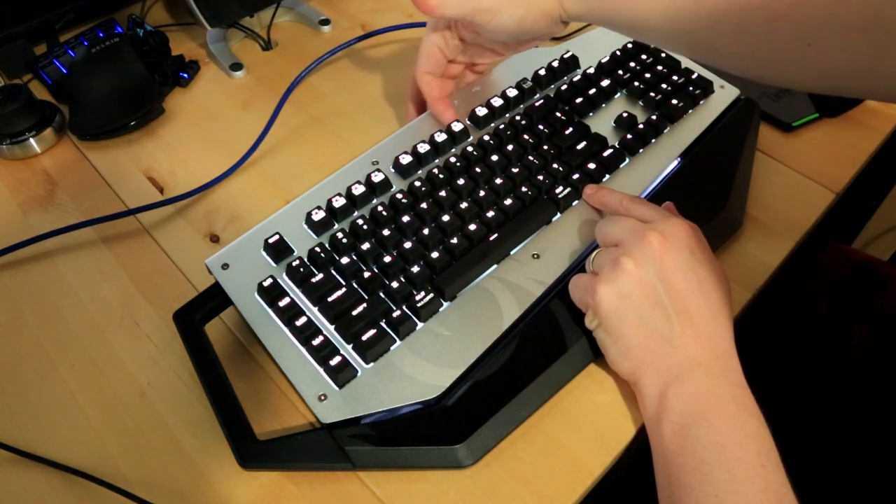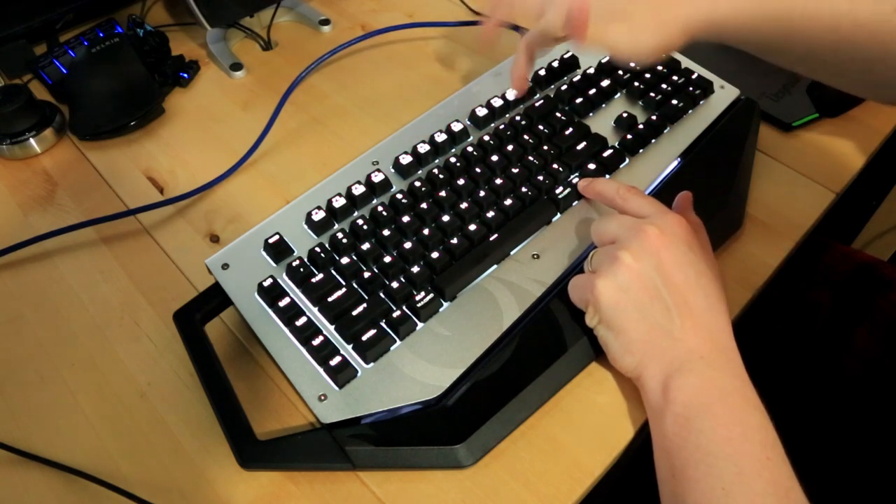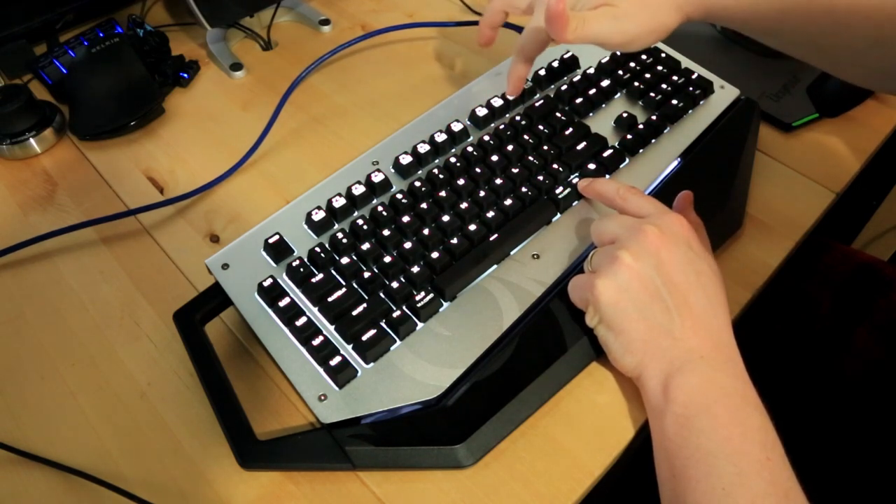There are standard media keys up here: play/pause, stop, track forward, track reverse, and you can change volume up and down, which I verified works perfectly. You don't even have to install any keyboard software to do that.